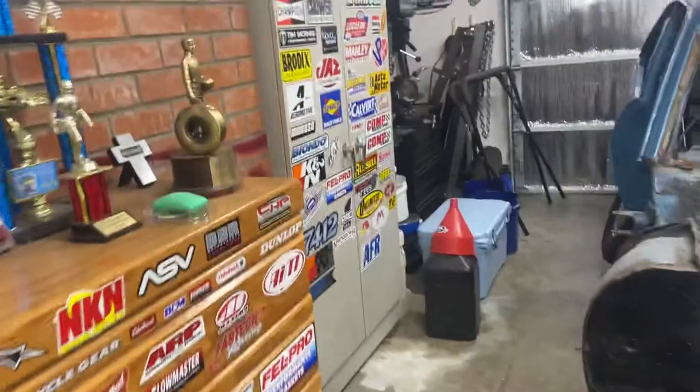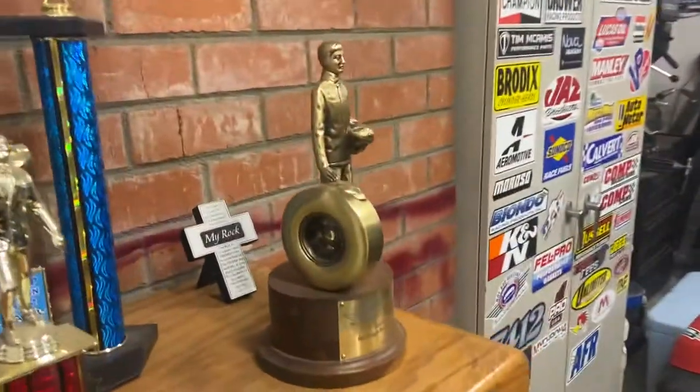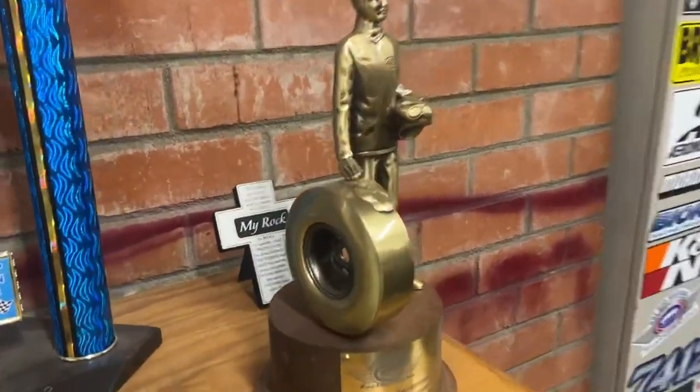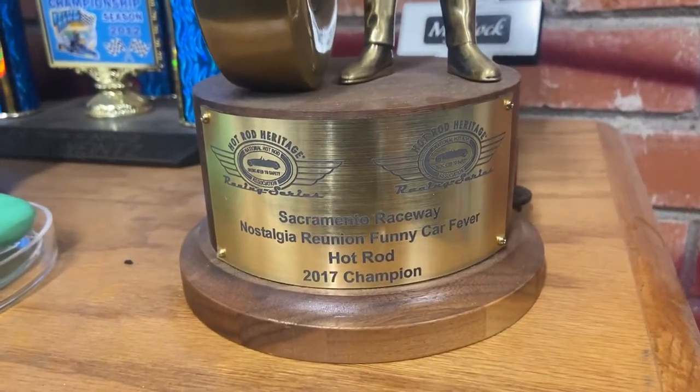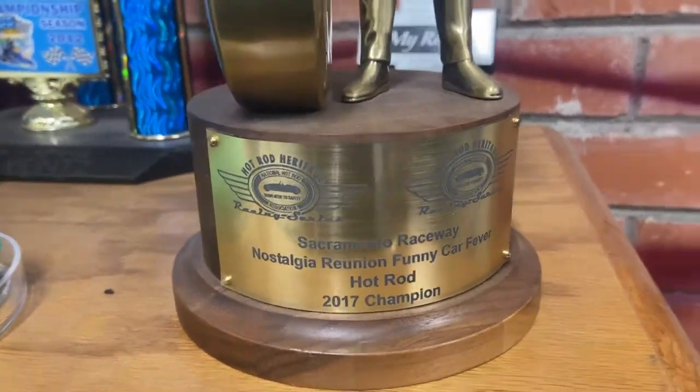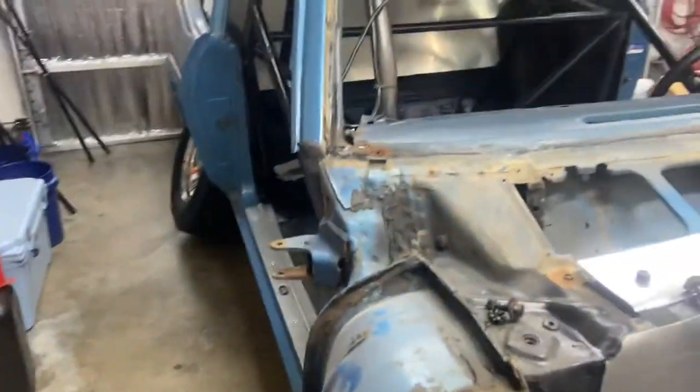It was a really great car — won some races in it, was able to get this guy out of it. Won this at Sacramento Raceway. Got a Hot Rod 2017 championship out of that. It was a really good car, still is a really good car — body's real straight on it.